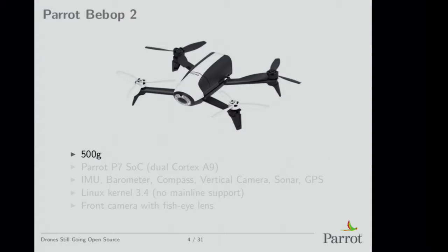So first of all, that's the Parrot Bebop 2. I have one but I broke it while doing stupid things with it — I always do that when I play with open source software, I sometimes crash the drones because it doesn't just work like when you buy one. It's 500 grams approximately, and it runs a dual Cortex-A9 that we've designed.